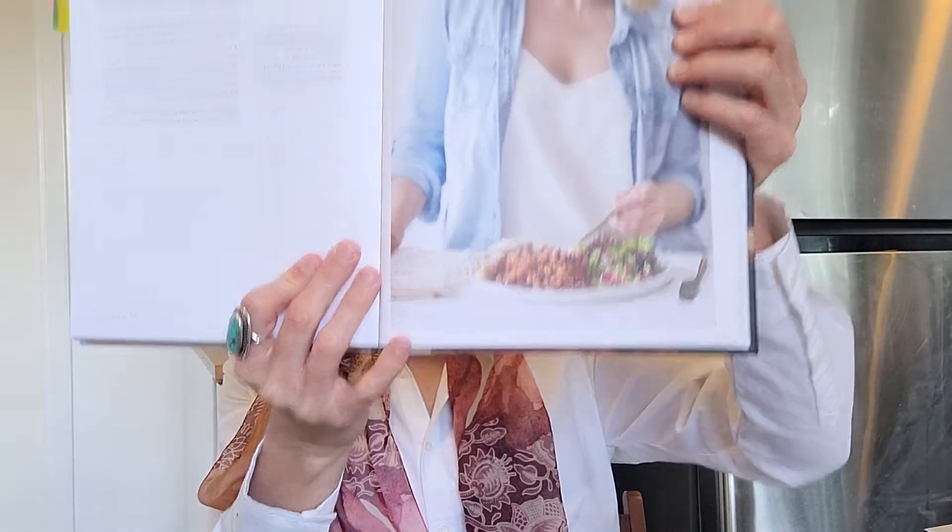Next one: maple baked beans and greens. This was a good one. If you like the classic canned beans, this is a great way to make it homemade and vegan.